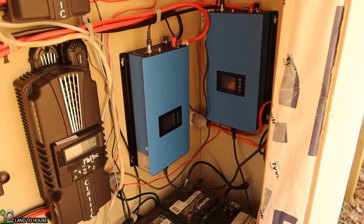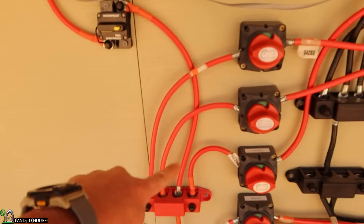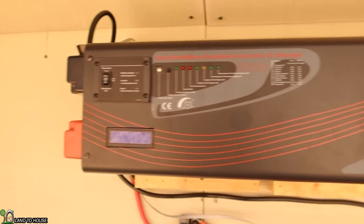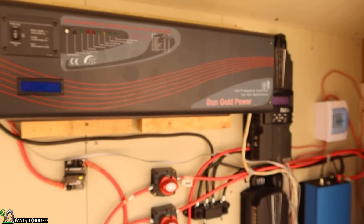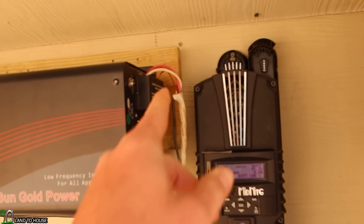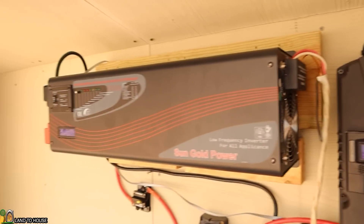That basically allows me to use solar all the time to supplement my house power. Now, I also have this leg going up right here to this breaker to my off-grid inverter. This is the SunGold Power 6,000-watt inverter. It's currently turned off in the house through this switch over here. That will let me use up to 6,000 watts in the house if I need to have that kind of power. Currently, I've only got one outlet in the house, so I can't use that much power, but that's what that big box right there is for.